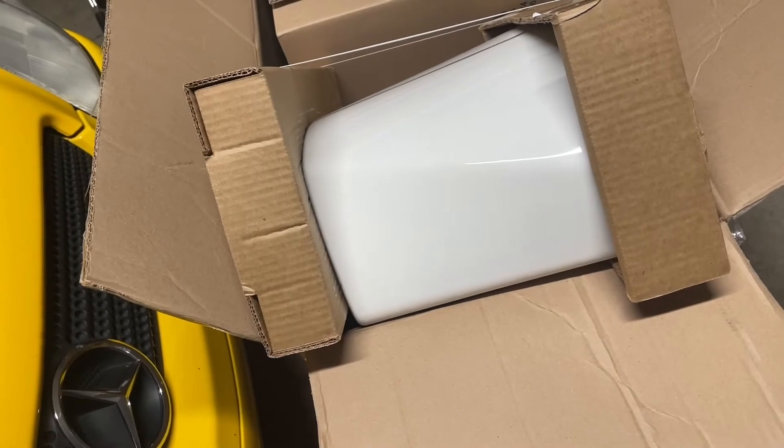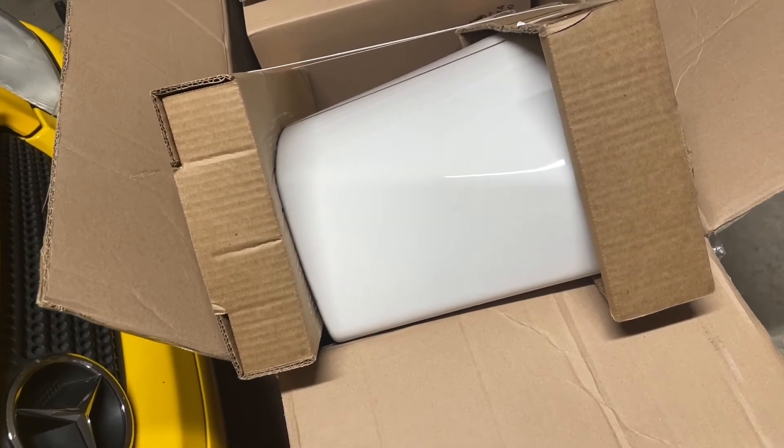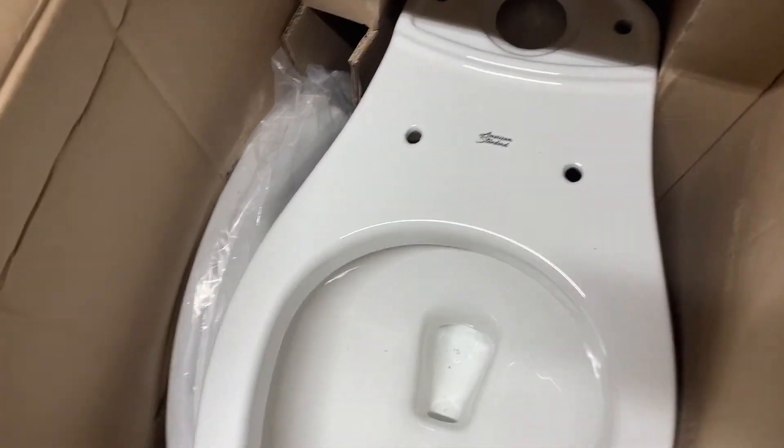I'm not going to show you how to install this because there's plenty of videos on YouTube — I'm just showing you why this one. And again, this one has everything you need in it. It has the tank, and it's simple and easy to get into.